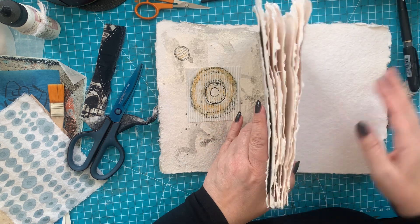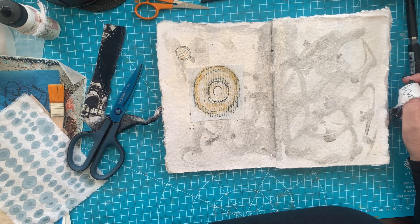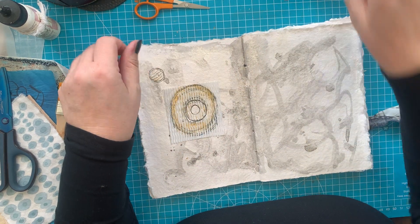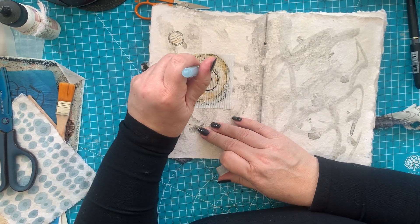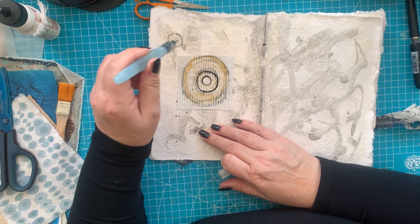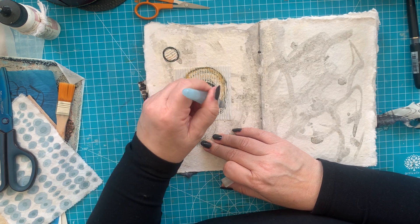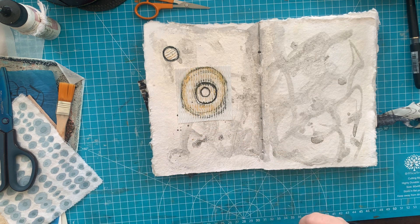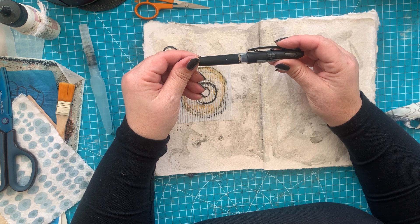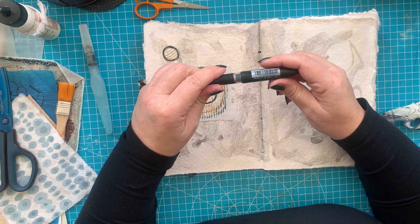Where did I put my water pencil — oh here, I put it back — because I will bleed it a little bit. Oh, it actually bleeds very, very much. I don't know what this is — T Radio Stylo — Pentel, made in Japan. Cool.